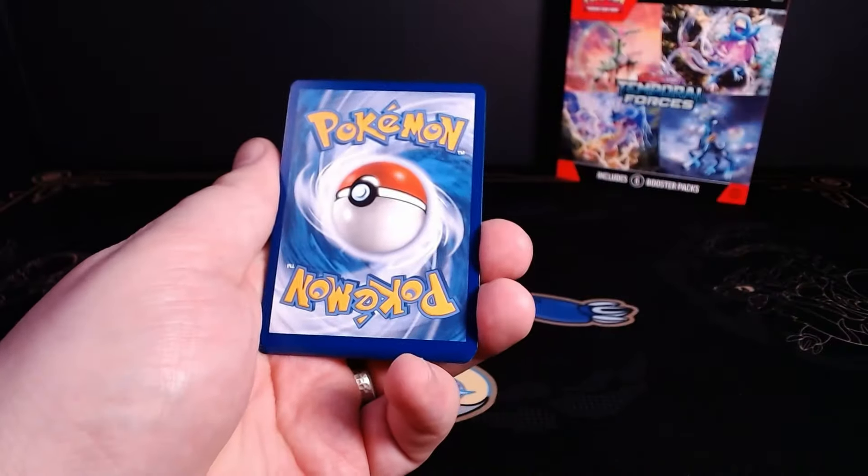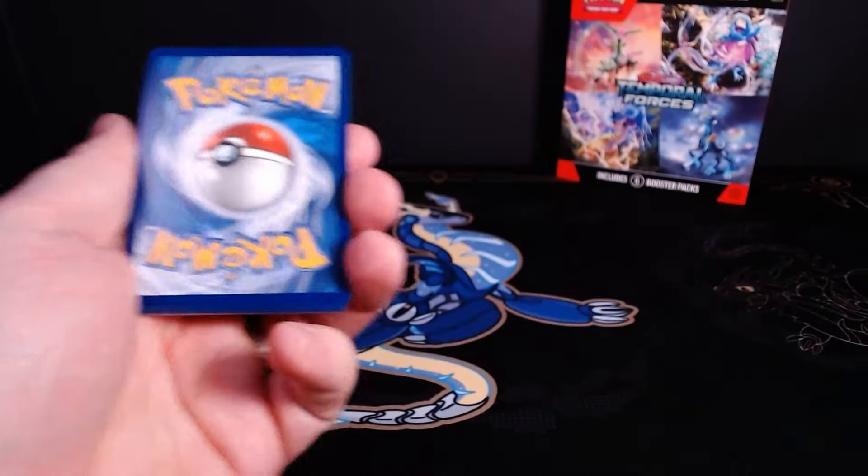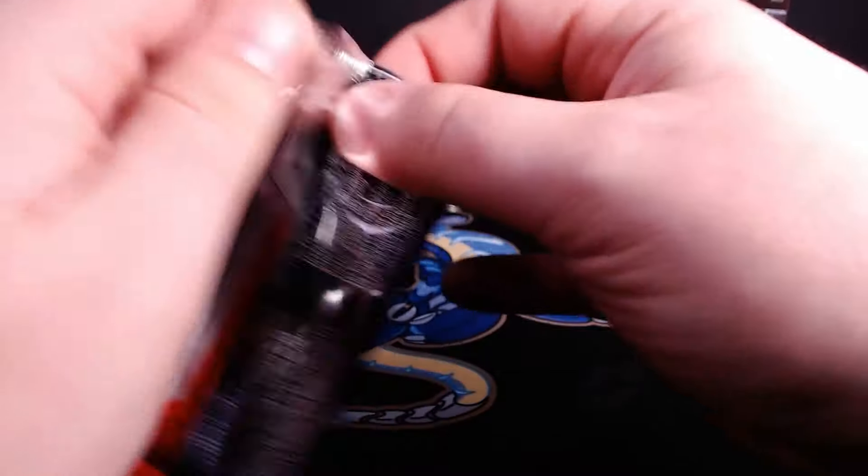After putting in a lightning energy and, of course, adding in an unused code card to the pack, I took all of my cards and slid them into the wrapper, pressing hard on the crimp line, as always, so that my last pack would be good to go.